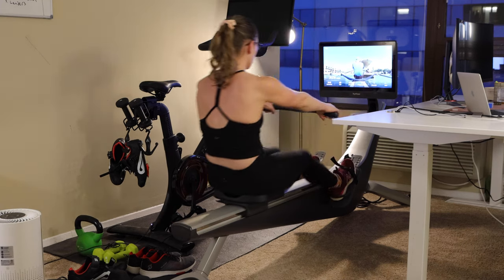It has been one year since I posted my original Hydro review video. If you want to know if I still use my Hydro, and if you want to know four things that have changed my opinion of the Hydro in the last year, you're going to want to watch till the end of this video.